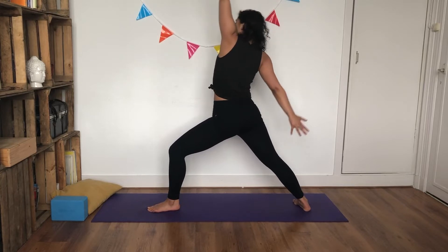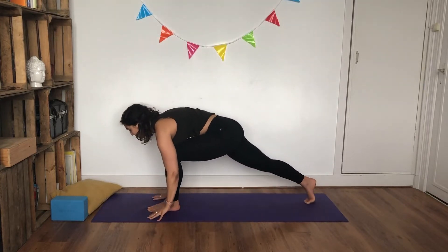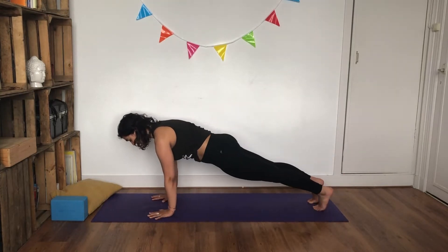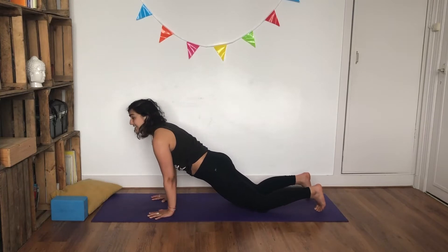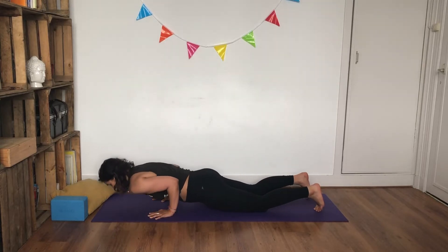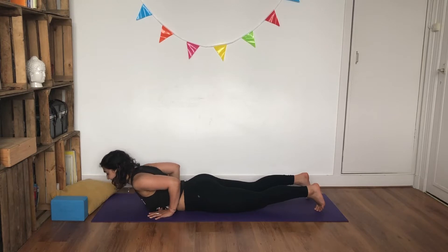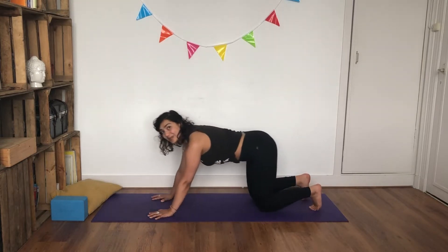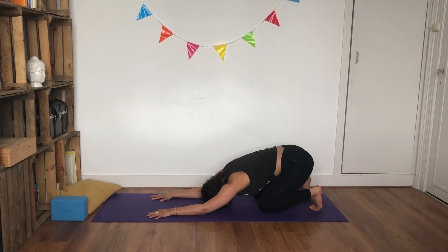Inhale, and as you exhale, carve your hands all the way down, pivot onto your back foot, step back into plank. Inhale, as you exhale, lower your knees; look forward, keep engaging that core. Inhale, and as you exhale, lower yourself slowly and in control all the way down. Inhale, scoop up into baby cobra. As you exhale, back into toe stand — toes curled under, forehead to the ground. Relax your shoulders, inhale, and exhale through your mouth.